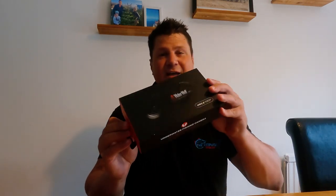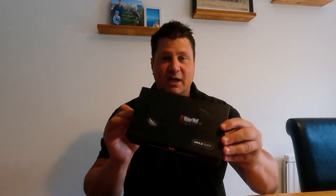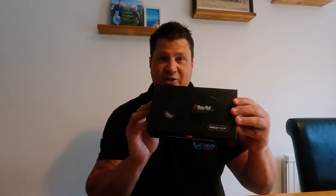Good morning and welcome back to the Amputee Angler. Today we're reviewing the WaterWolf 2.0 underwater camera. I've had it for a while now and used it on a couple of occasions — not as many as I'd like, but enough to get a good feel for it. We'll talk about its look, design, quality of filming underwater, and the various uses, plus a couple of problems I found.